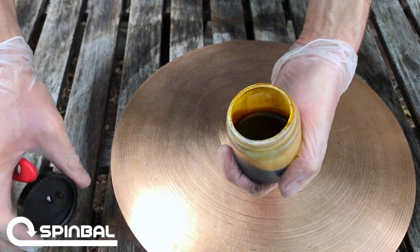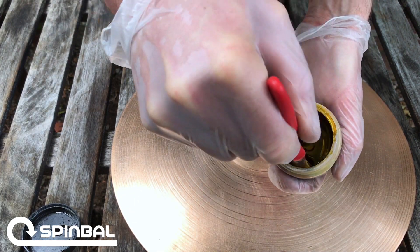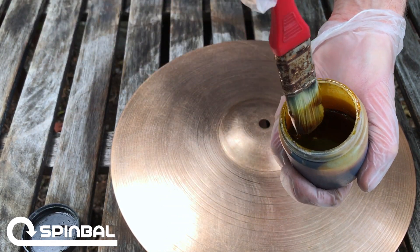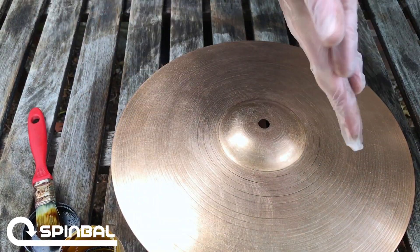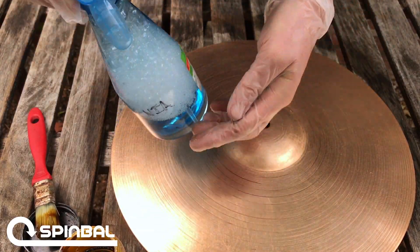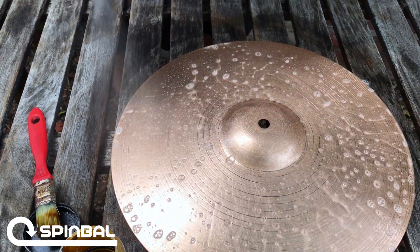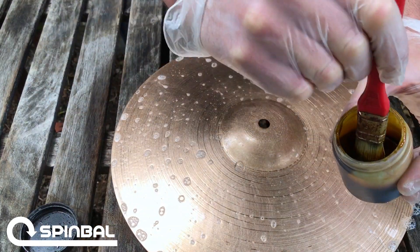That's a regular paintbrush, and that's our patina solution. What I'm doing is just gently stirring it — nothing crazy here. You just want to get it to a nice, even viscosity, and I'm just going to set that aside for a brief moment. Then I'm going to take that same ammonia spray bottle and go ahead and soak the surface with that ammonia. I'm doing it pretty liberally — the idea is that it's going to create a stronger, faster, quicker reaction. You can use less; it'll just take longer for the reaction to take place.